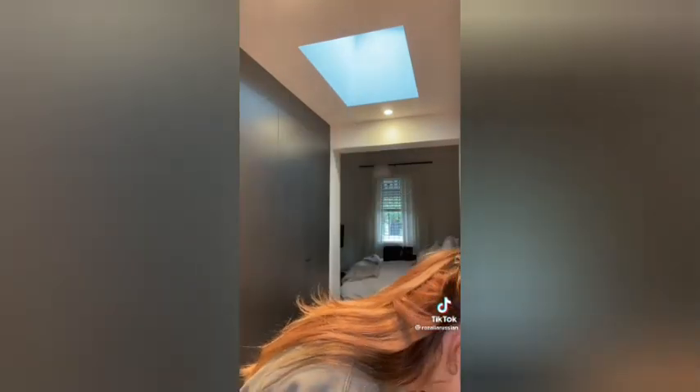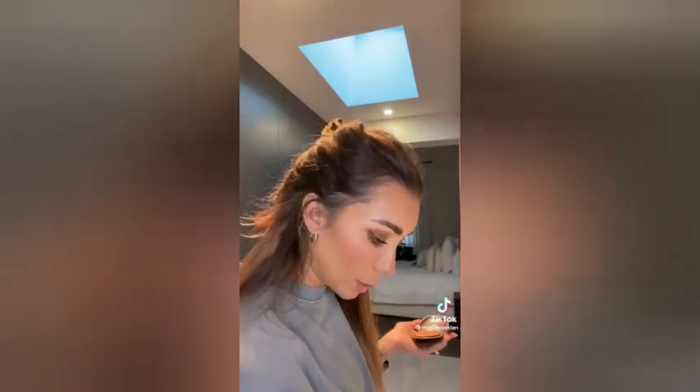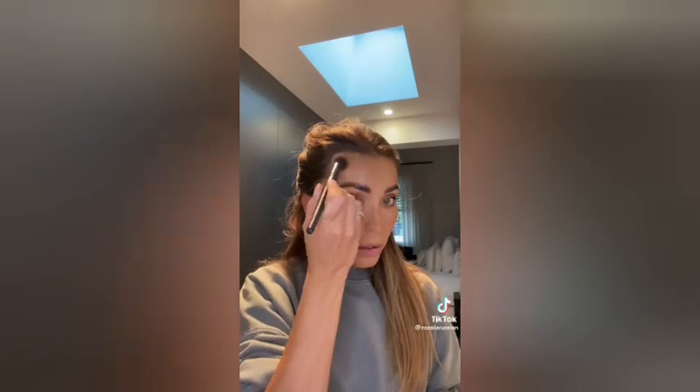Then I might do a bit of highlighter. One option is a bit too white — I want something bronzier. So I'm going with old faithful MAC, just a bronzing shimmer powder. I grab a little bit and go just up here to give a bit of glow. As I said, this makeup is not complicated at all — I just timed it and it's 10 minutes. That's all I can dedicate to makeup when I do it myself.